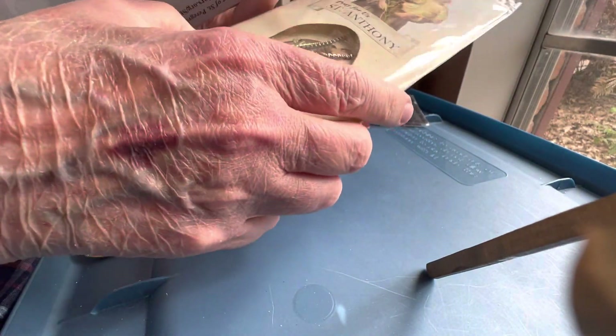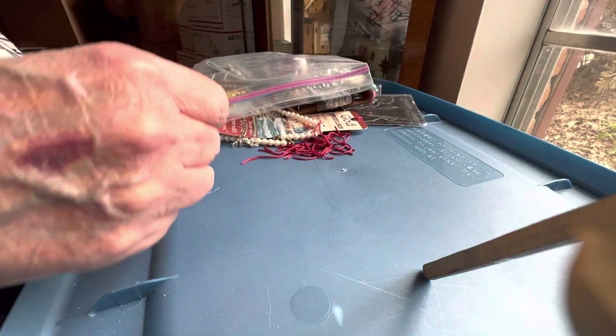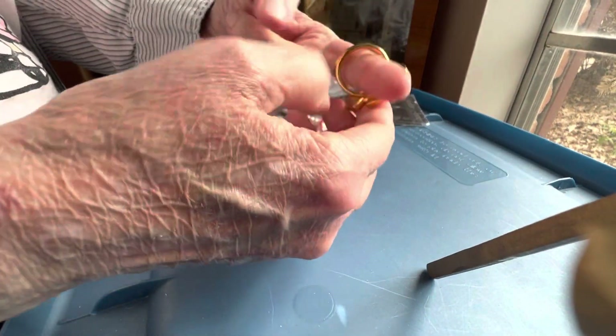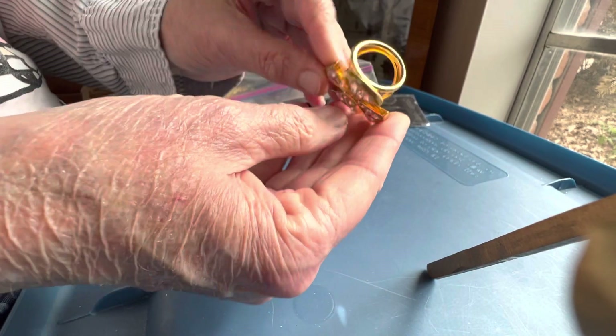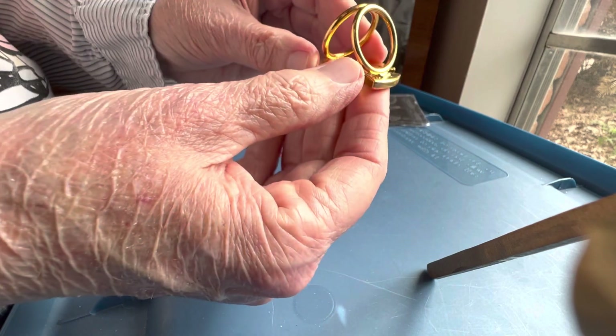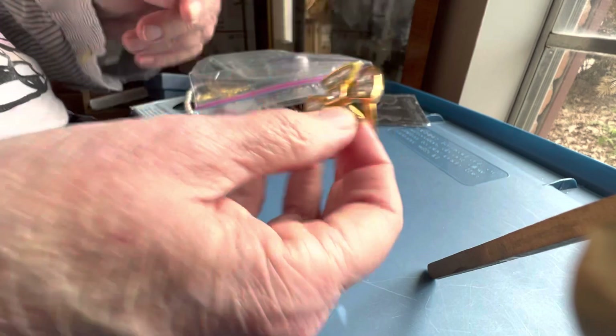Here's another dollar — St. Anthony, very pretty medallion. They're brand new. I think this is a scarf clip but I'm not sure — rhinestone, three dollars. It has HB on it — hallmark.